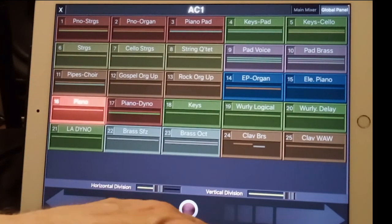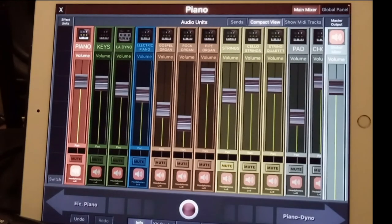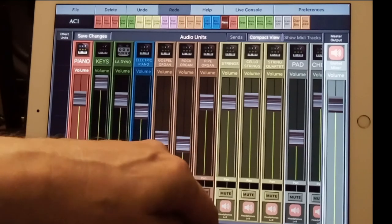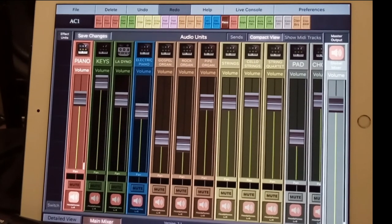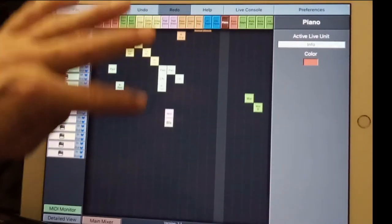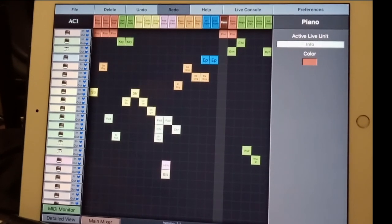This is set up so beautifully that we can go to the info page, the main mixer, without glitches now because of the new update. Going back though, the main screen is still a little glitchy, so you don't want to do that. You can go here to the mixer, no problem. It's a nice piano, et cetera. And that's how it's set up — you can take it and go.